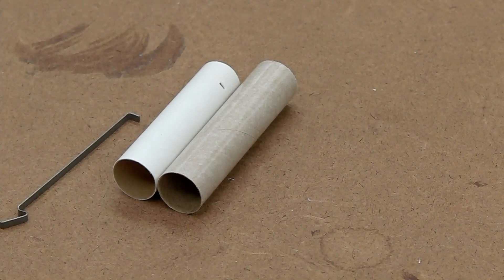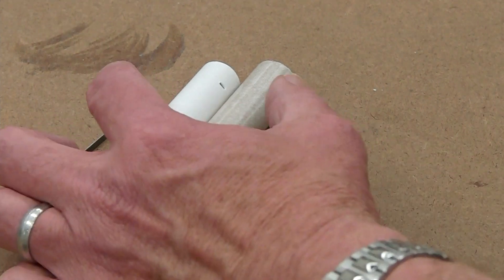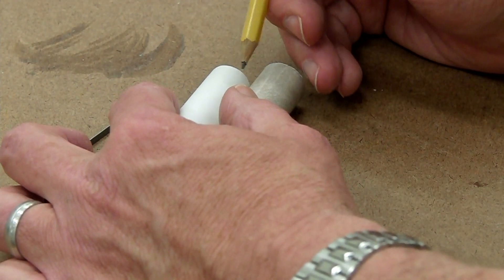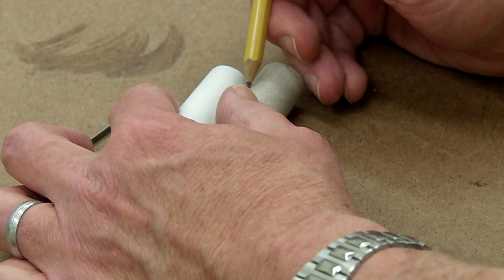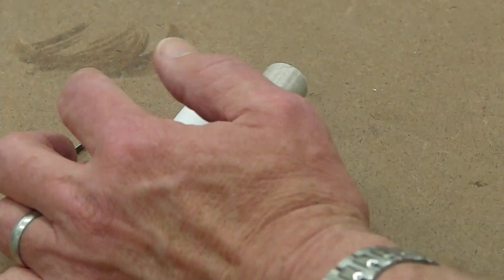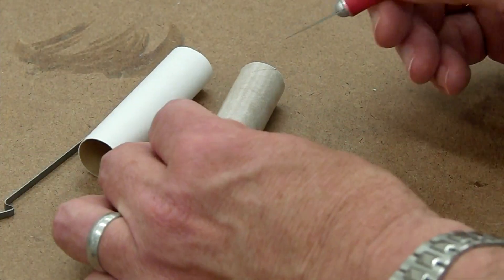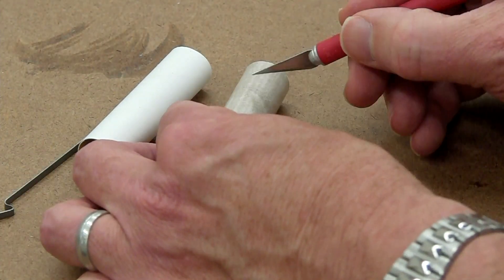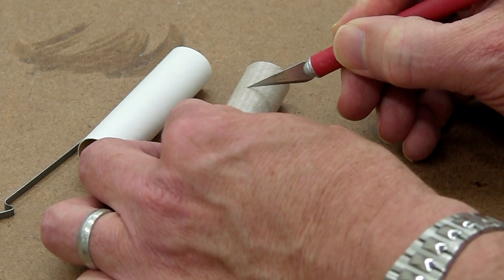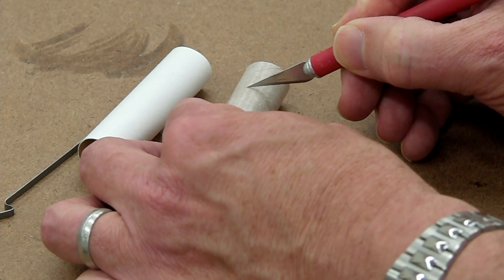Then the little slot for the motor hook — once again using as a reference a standard Estes motor mount tube. I actually did this about an eighth inch forward so the engine sticks out a little less than normal, but that's personal preference. As always, go slow and soft, don't crush the tube, cut through in many passes.